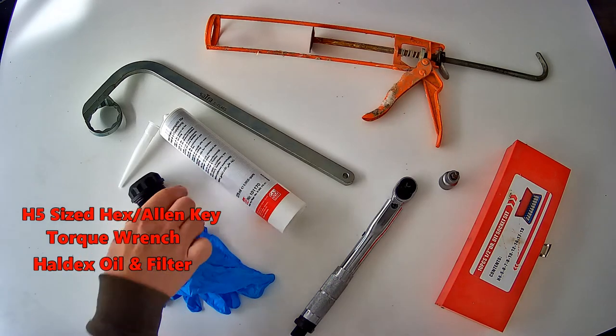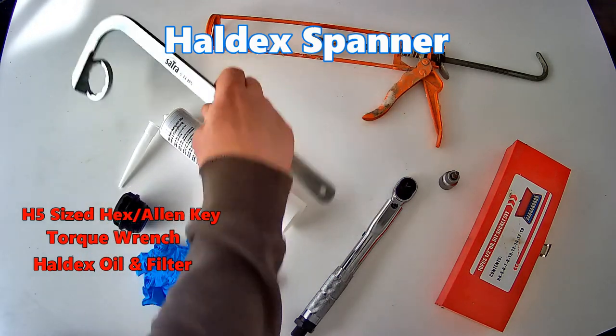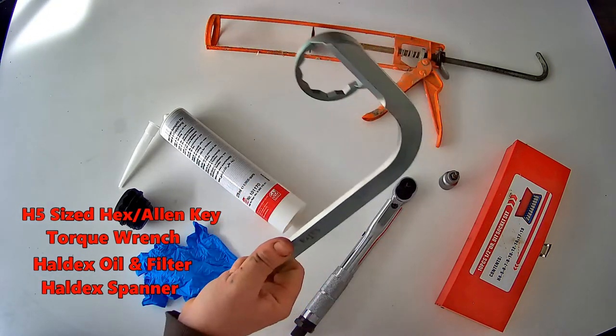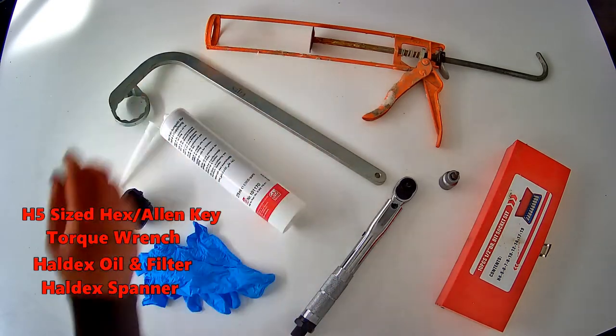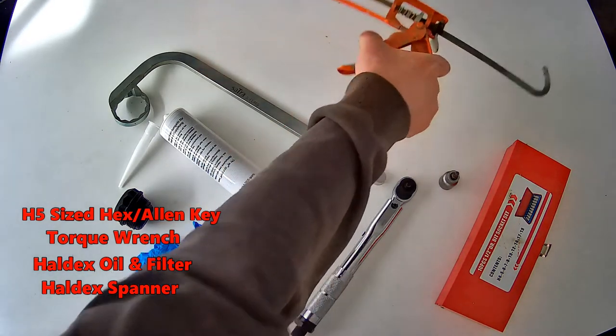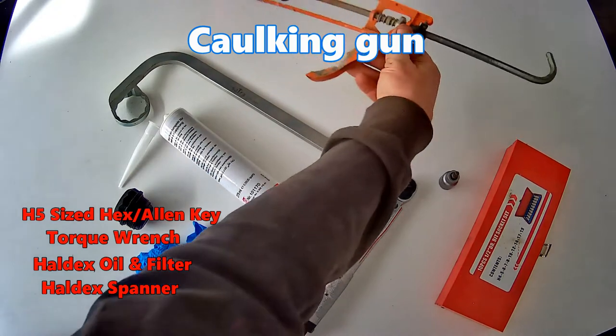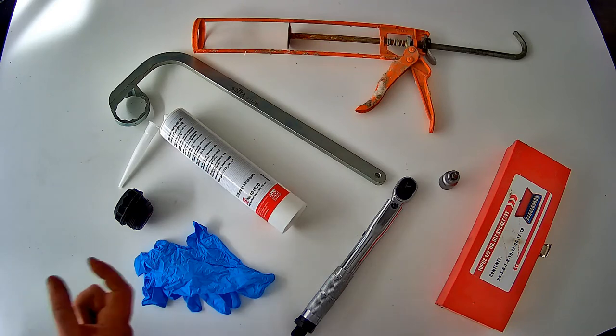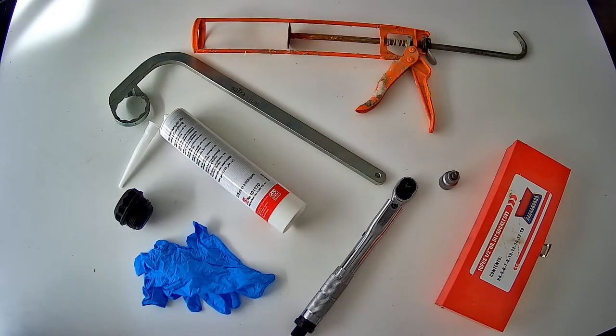To remove the filter, you will also need this rather odd-shaped HALDEX filter removal tool to get access, undo the filter, and tighten it back up again. On eBay it's around £15. Lastly, the caulking gun — you need this for pumping the new oil back into the HALDEX unit through the drain plug. A big thanks to Andy at Volkswizard for pointing out in his video that the fit of the nozzle of the HALDEX oil is vitally important and needs to make a good seal to minimise leakage. Check out Andy's channel — I'll leave a link in the description.